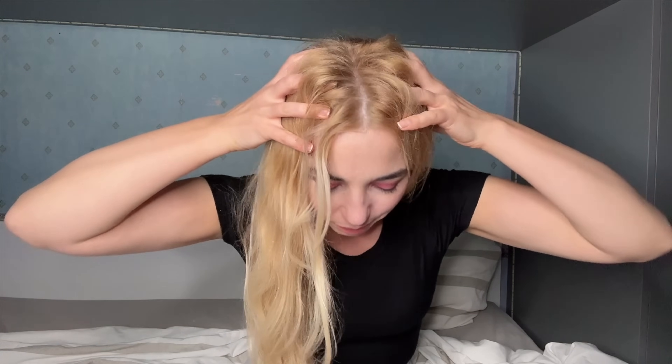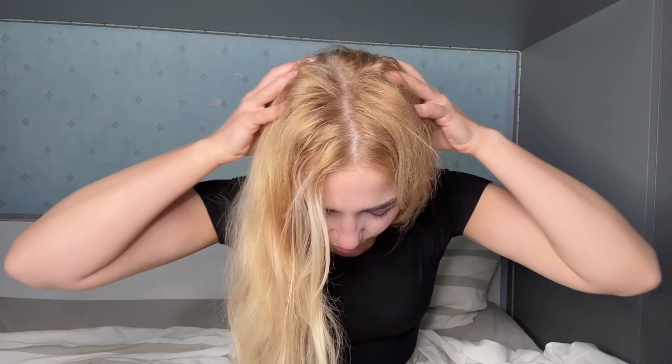I also like to massage my head as well. So if I get closer — just like so — I'm pressing quite hard, going like this along my head, massaging the scalp and then going out with my hands. I'm definitely giving myself a bad hair situation here!